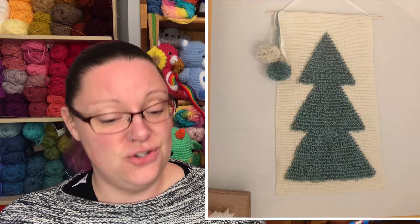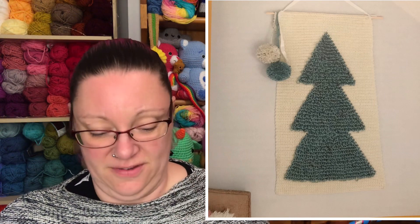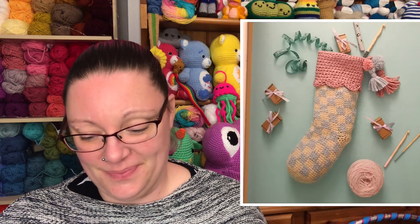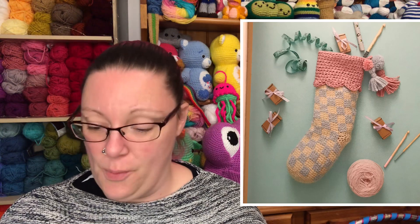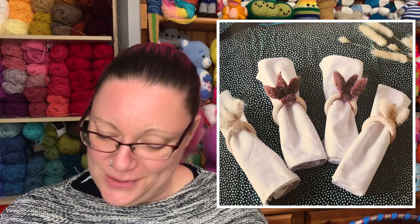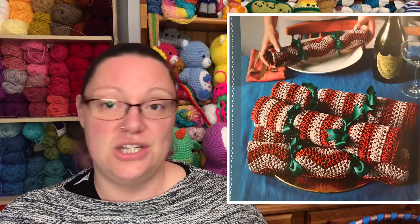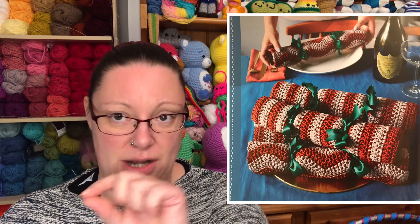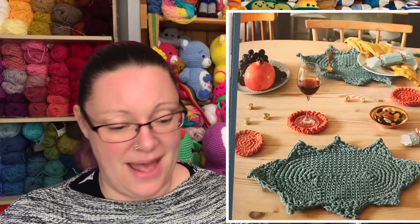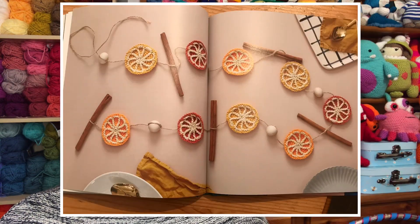After that we have a Scandi tree wall hanging — there's actually a grid pattern for it as well, which is handy. Then we have a boho stocking. Then we move on to table decorations: bunny tail napkin rings, reusable crackers shown two different ways — once with the pattern going lengthways and once widthways — and holly leaf mats and berry coasters. Then there's this lovely orange sliced garland.